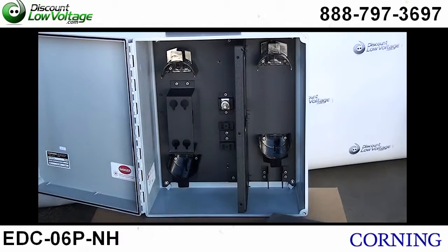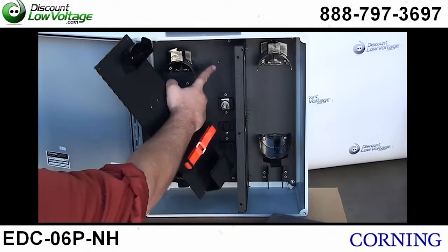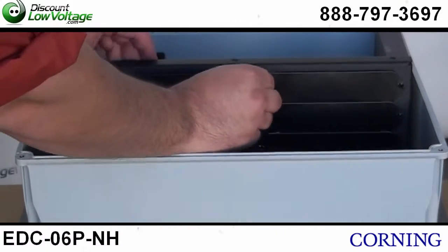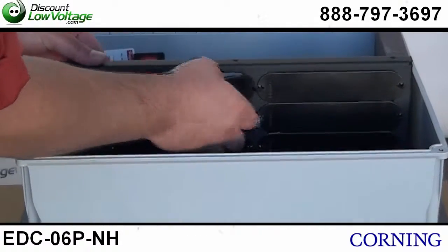And this is the splice tray holder that's actually over it — and that's what's behind it. Here is your ground kit location; one required would go right in that area. This is where you would put your six adapter panels for your fiber optic connectors.